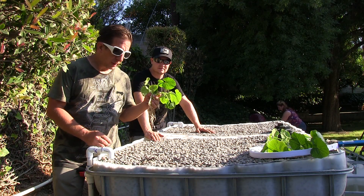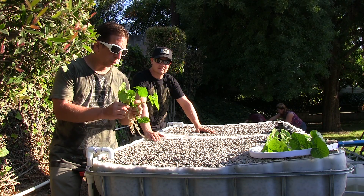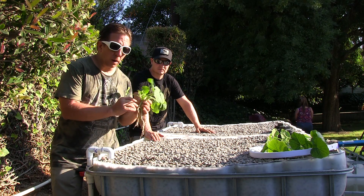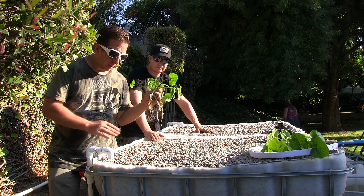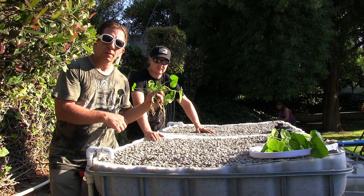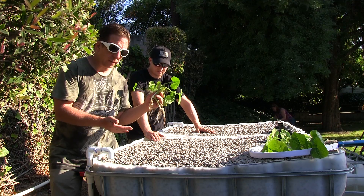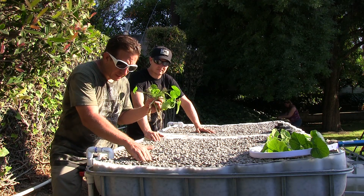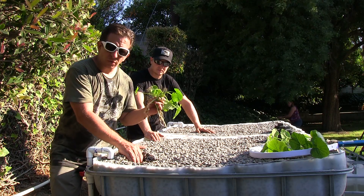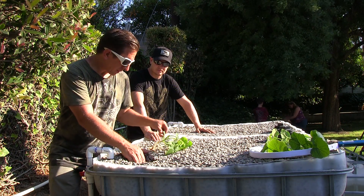All right, we're ready to go ahead and start planting. My wife wanted some zucchini. The cool thing about planting in the aquaponics is that the top of the gravel is always going to be dry, so you're not going to get weeds or things like that. And when you dig down a good inch, you already have moist rocks. So we're going to go ahead and bury these plants.